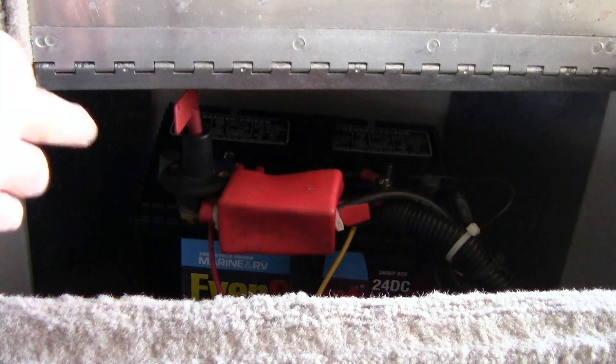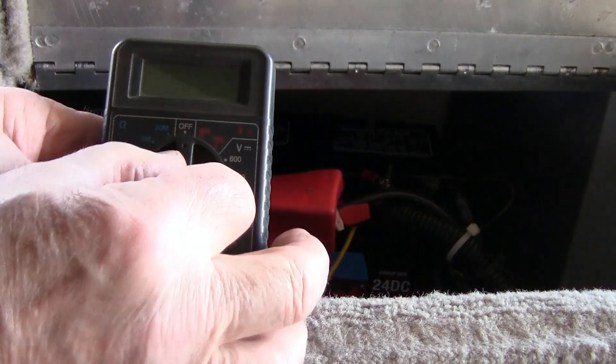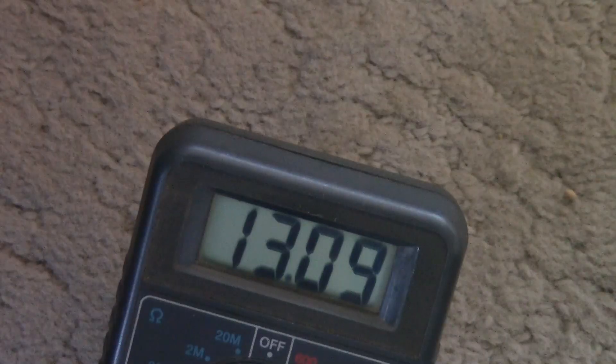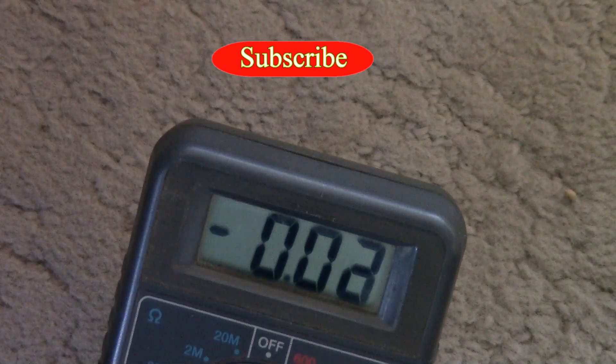This is the brand new battery. I'm going to go ahead and turn the power on by flipping this key. I'm going to put the multimeter on 20 volts — it's reading 13.9 volts. The old battery read 12.40 volts.